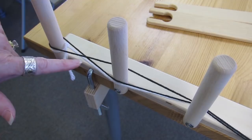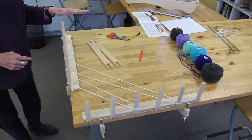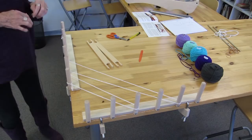I've got my yarn all set out in the order that I want to do it. I'm going to start with my first color and show you how we're going to do that. I'm going to put this yarn on the floor — if you have a bucket or a bag it's good to put the ball in it on the floor so that you don't trip on it as it rolls around.